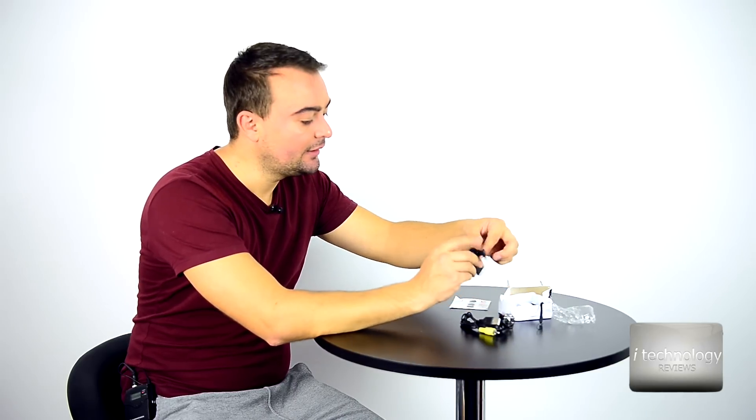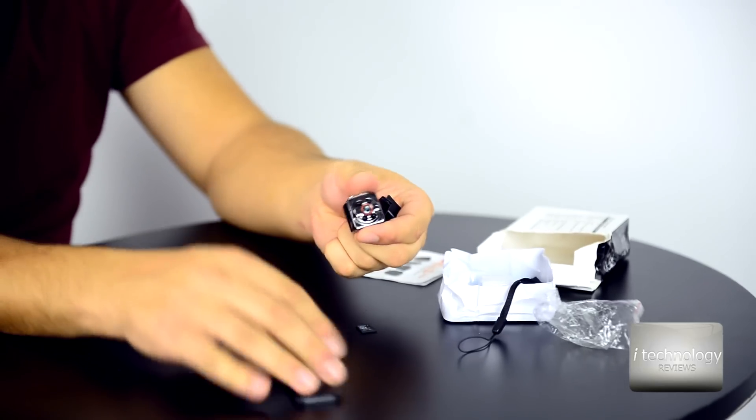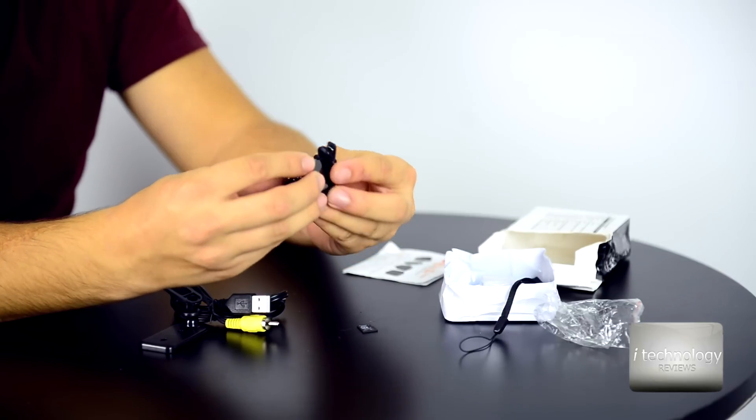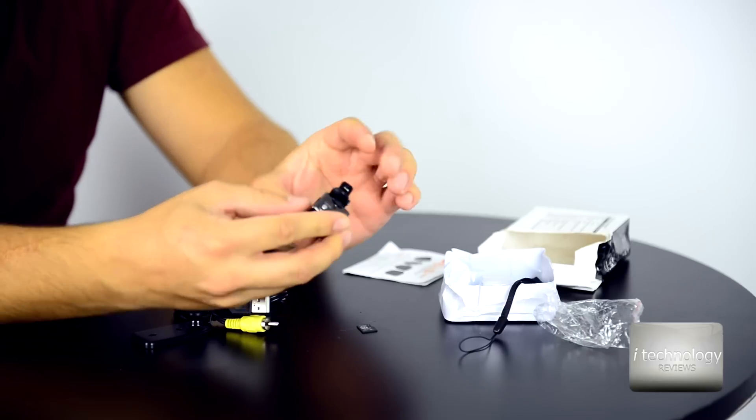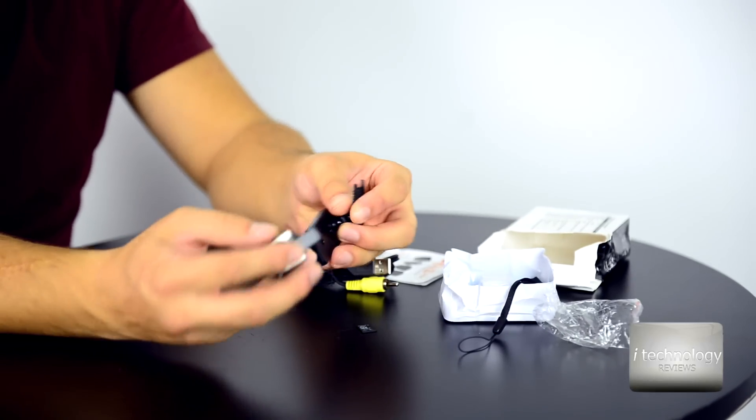I'm sorry guys for this box — this is how it came. We will do some unboxing. I will show you the camera and some other features that other users did not talk about, including the problems with this camera.